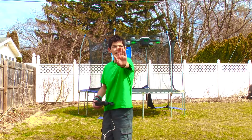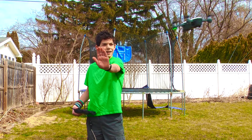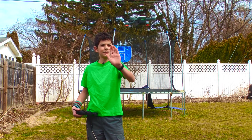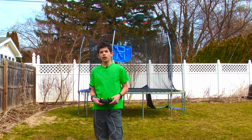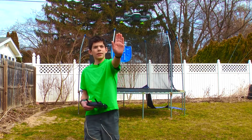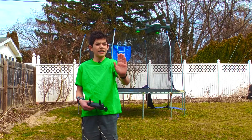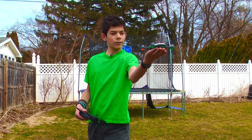If I stick my hand in front of it, it is now controllable from my hand. Now, let's say that you want to land it in your hand again. Just come up to it, have it track your hand, and then stick your hand under it. There.